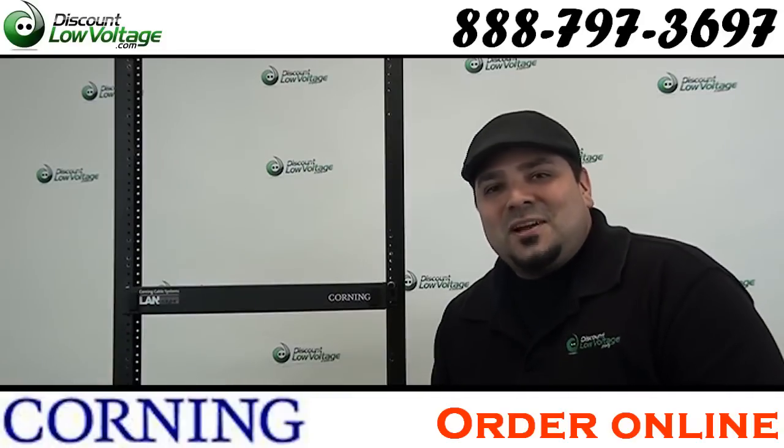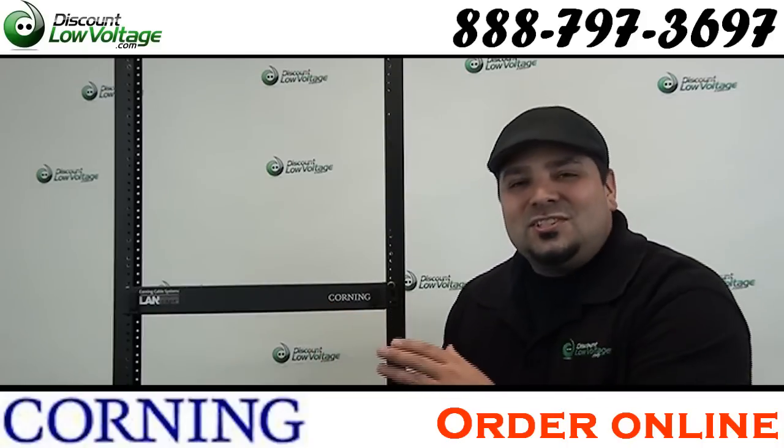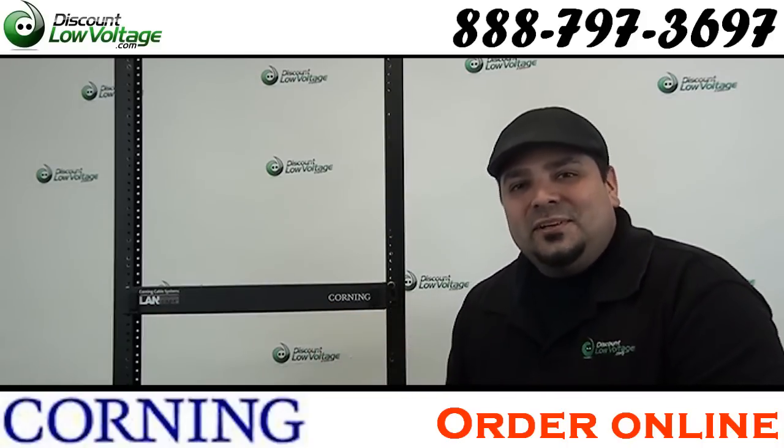Hey, what's going on guys? I'm Mercy with discountlowvoltage.com and today we're going to take a look at the Corning CCH-01U. Let's take a look.